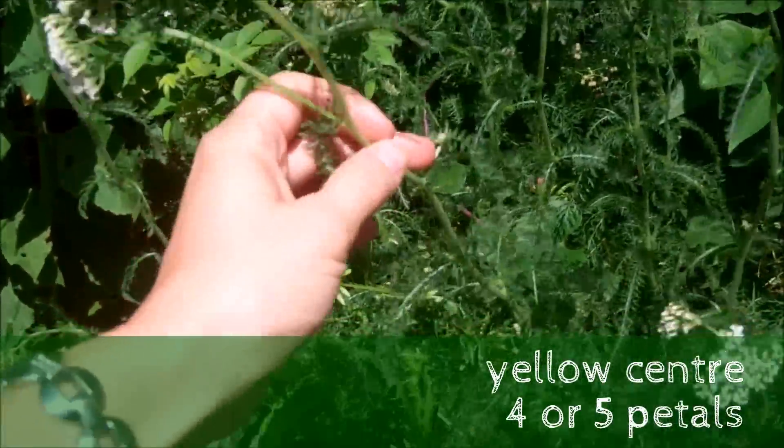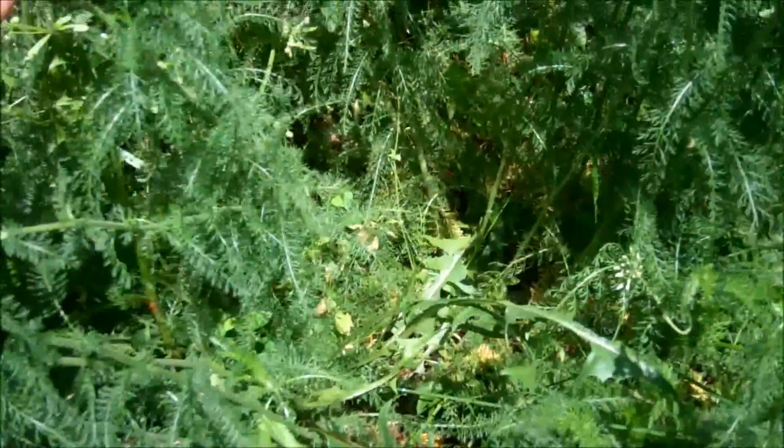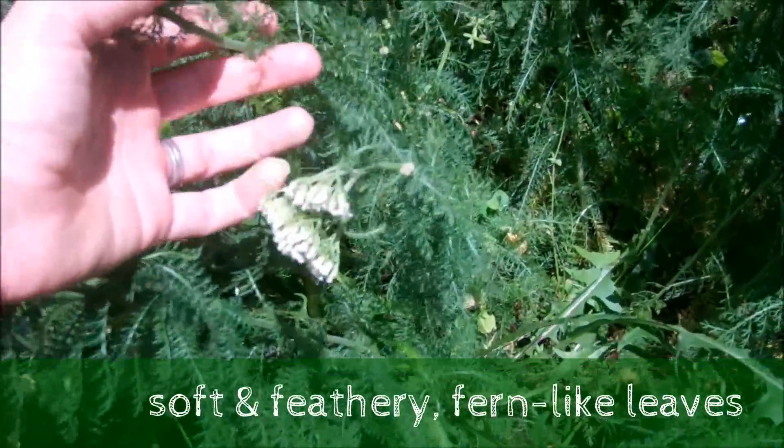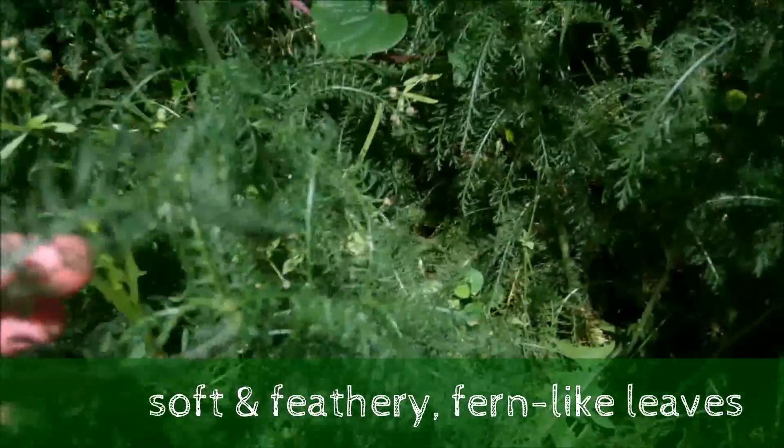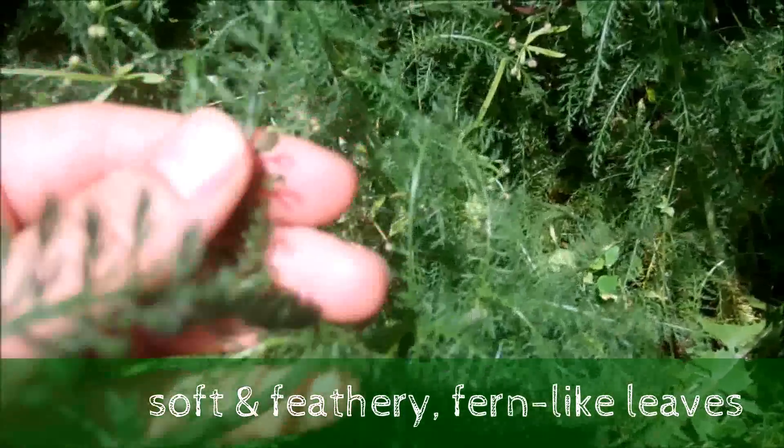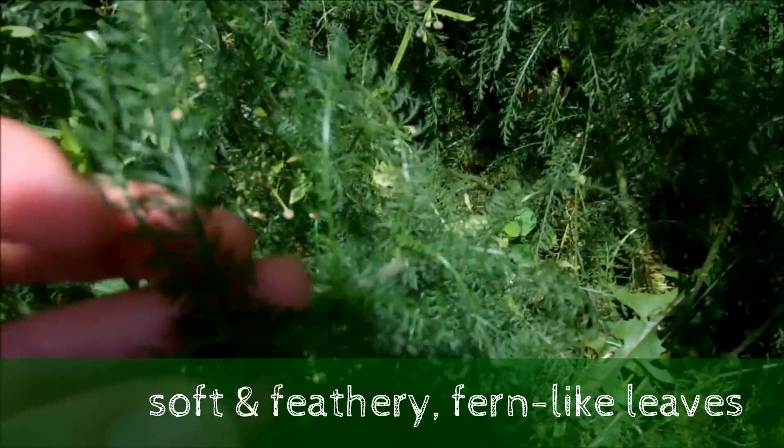You can see this is the main stem right here, and it goes all the way down into the ground. All up the stem are these leaves, and the leaves are kind of like fern leaves — they're really feathery and really soft and they just branch out all over the place.